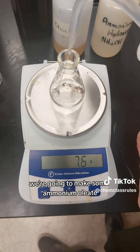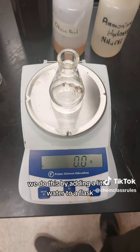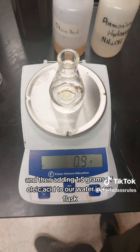While that's mixing, we're going to make some ammonium oleate, which is a soap particle that's going to coat our magnetic particles. We do this by adding a little water to a flask and then adding one and a half grams of oleic acid to our water in the flask.